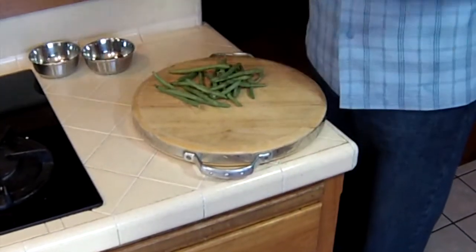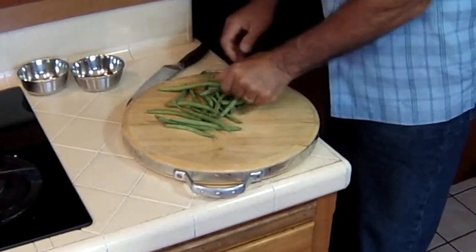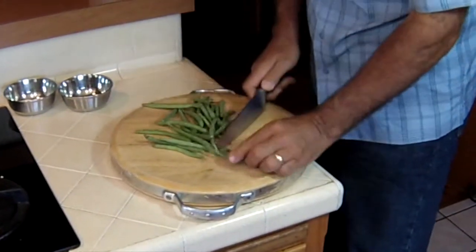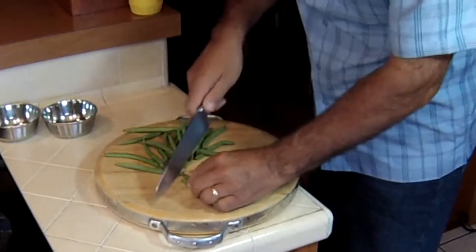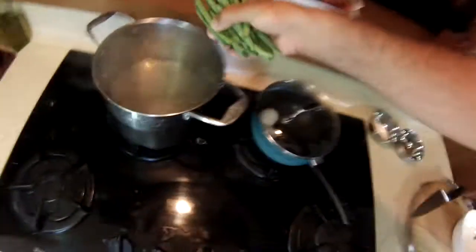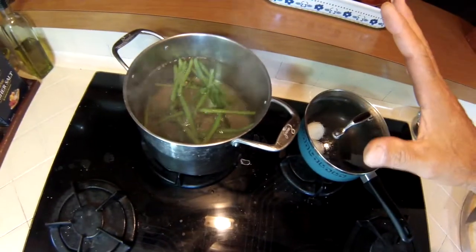Here we have green beans — this is a very classic ingredient for the niçoise salad. Here's what we're going to do: cut the ends off and get them ready for a pot of boiling salted water. I'm going to leave them in there for maybe about three or four minutes.